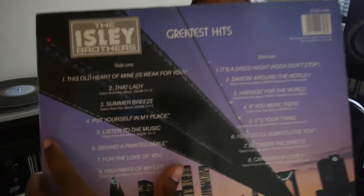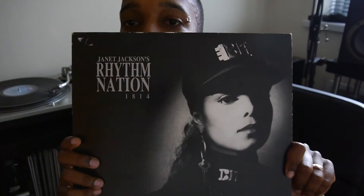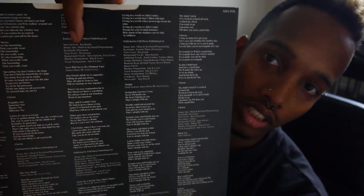Some more Isley Brothers. This second one is 'That Lady'. Came across this going through my collection. This is a 1989 release. Nice cover — monotone black and white. Inside you've got the slip. They did the honour of putting all the lyrics down as well, for every song, front and back. A nice touch there. They don't tend to do that much anymore — you have to pretty much go on Google and find all your lyrics there.